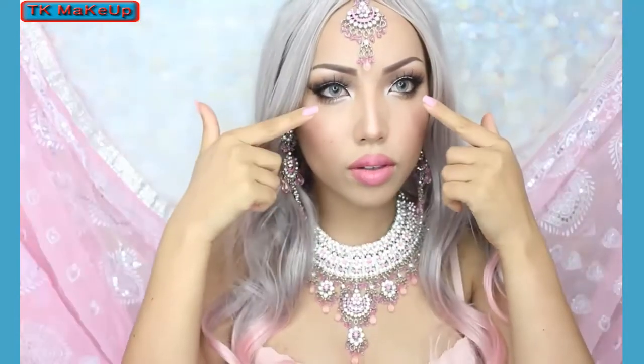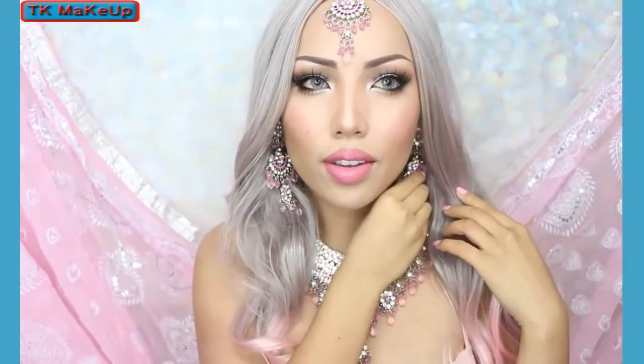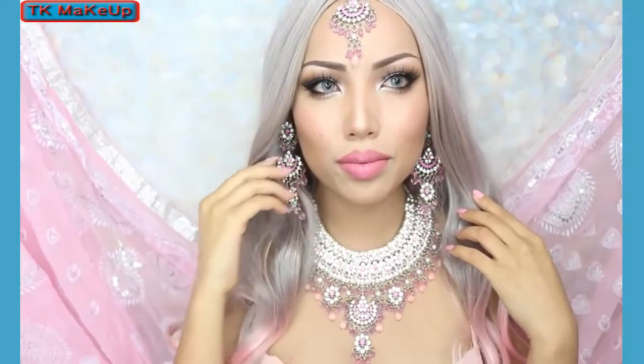And bam! With the blue contacts the look turned out just how I wanted. I also had to put on the earrings now because they were just so heavy to wear throughout the video.